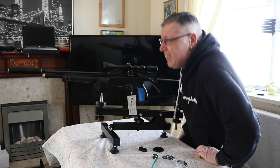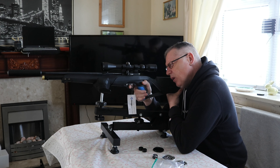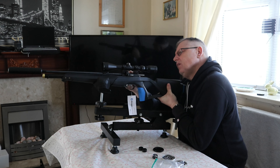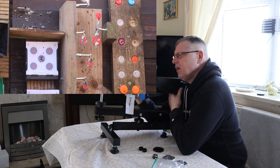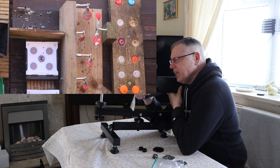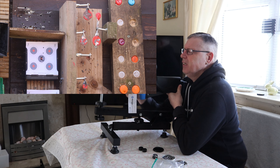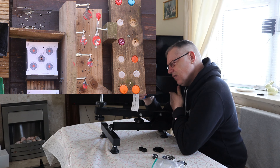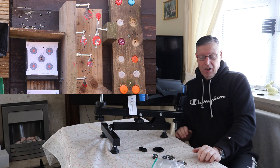The next test for the XM1 is our spinners. Top one first — the bigger one — and work our way down. The first one is good, the second one is good. This is where you get a little bit tighter. No problem there — did really well on the spinners.